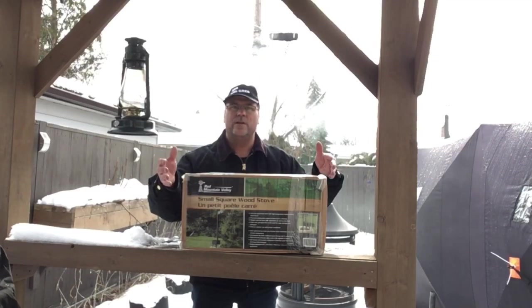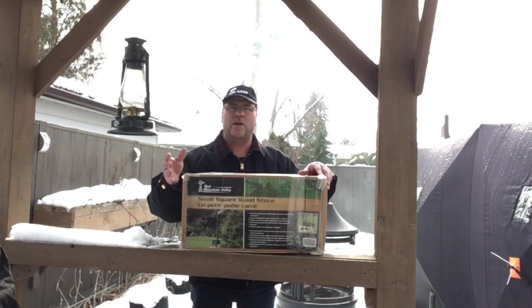Today I got a new wood stove from Princess Auto. I'm going to unbox this.